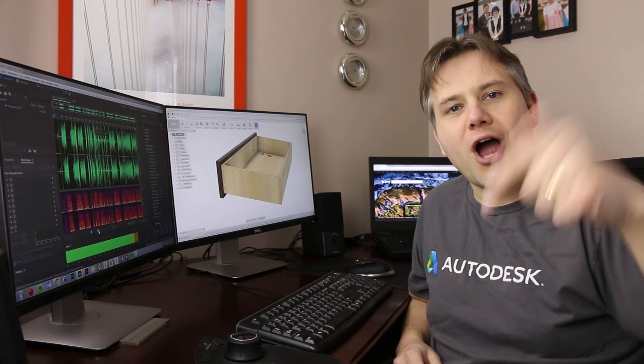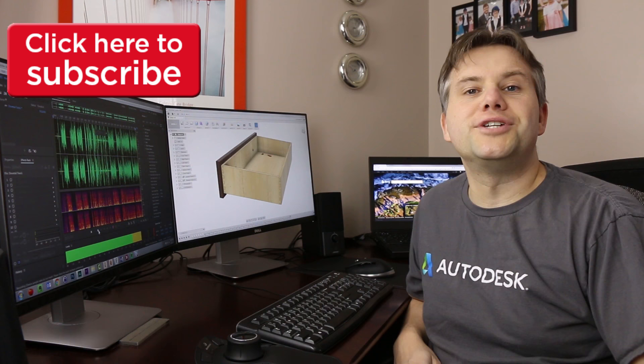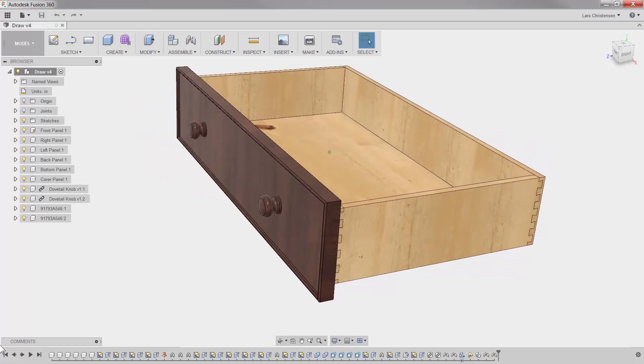If you like this video give it a thumbs up. If you don't, give it a thumbs down, and if you haven't already, I would really appreciate if you subscribe to the channel. With that, let's get going. The end result is to model up this drawer that has dovetails from start to finish.